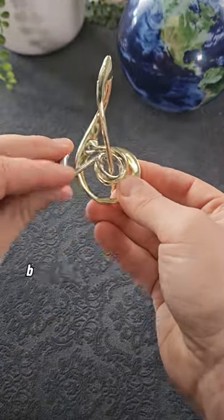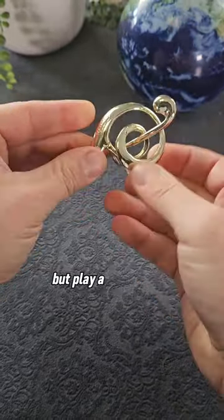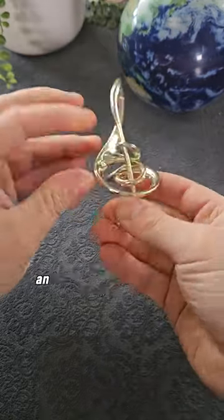You might also notice there's a little bit of a join in the middle of the treble clef, so perhaps there's a trick to it and it'll twist apart or come apart somehow. But play around with it and you'll realize it's totally stuck together, and that's not the way either.